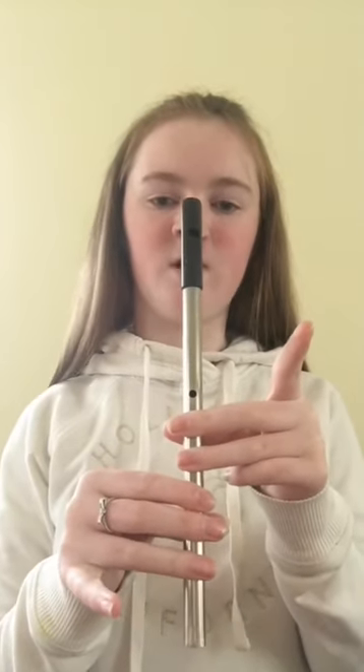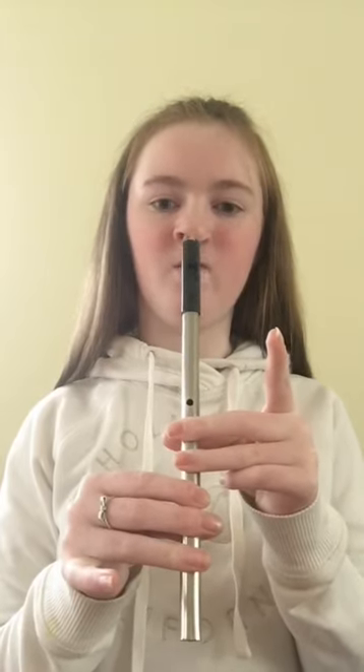Now we're going to move on to high D, which is five fingers with the top finger off. Make sure all your fingers are placed firmly down so it comes out clear. 1, 2, 3. We're going to play that one more time. 1, 2, 3. Last time. 1, 2, 3.